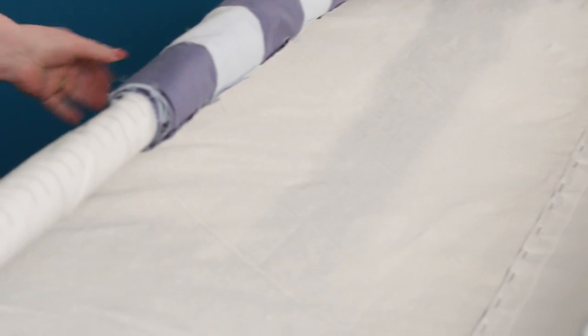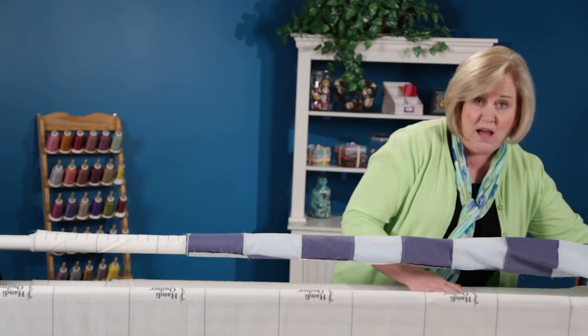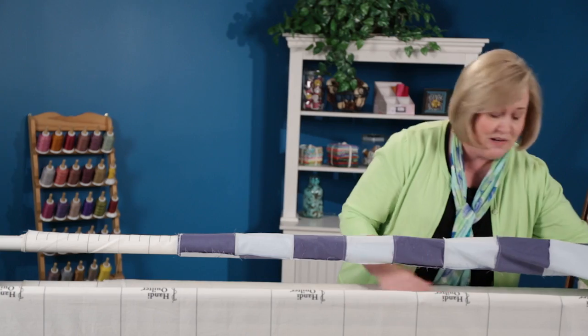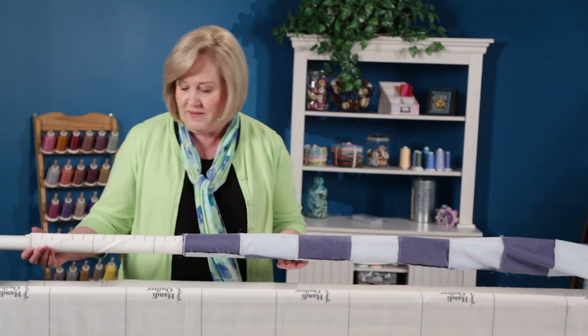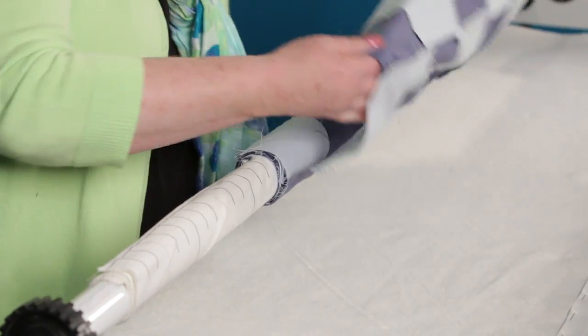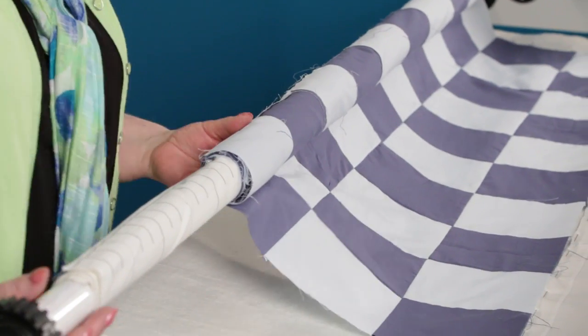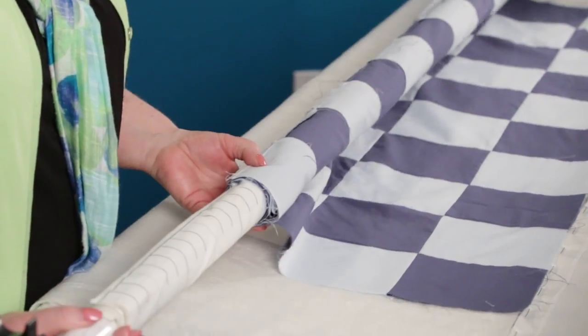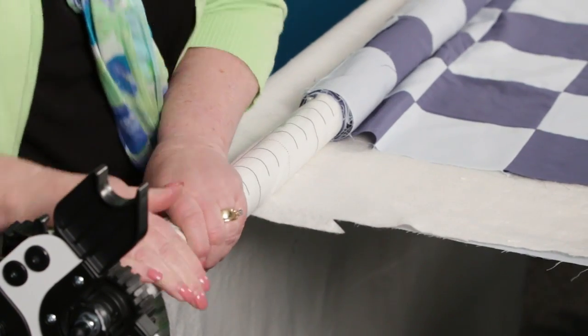Everything is just good and lined up. Then I'm going to lay this down so that there are no tucks. I do not like to have any little ridges in my batting, so it's really nice there. Now I'm going to take my top fabric, I'm actually going to unroll it a couple of times, and just lay it down there.